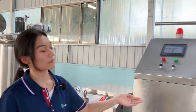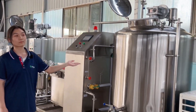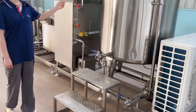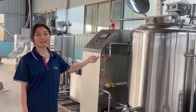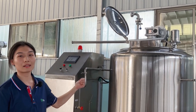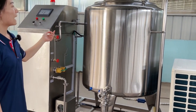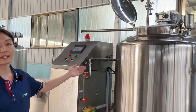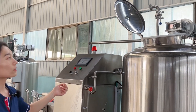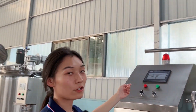The next part is the most important in this production line. This tank is very special — it has three functions: sterilization, cooling, and fermentation. The working process of this tank is first controlled via the PLC control panel.